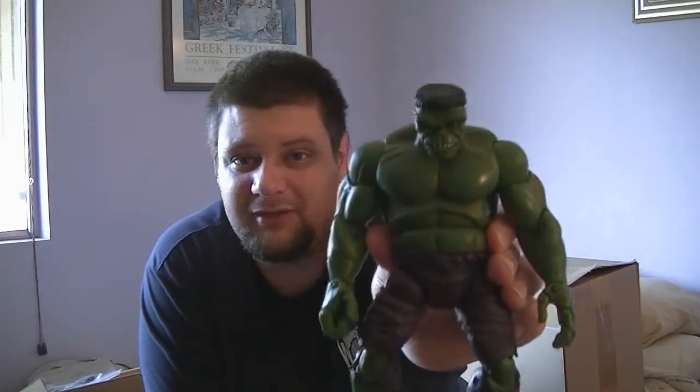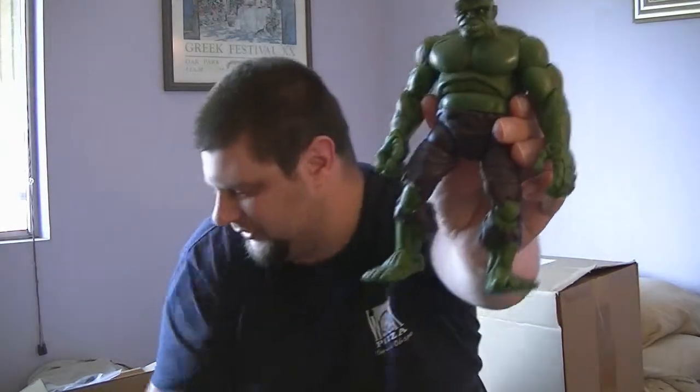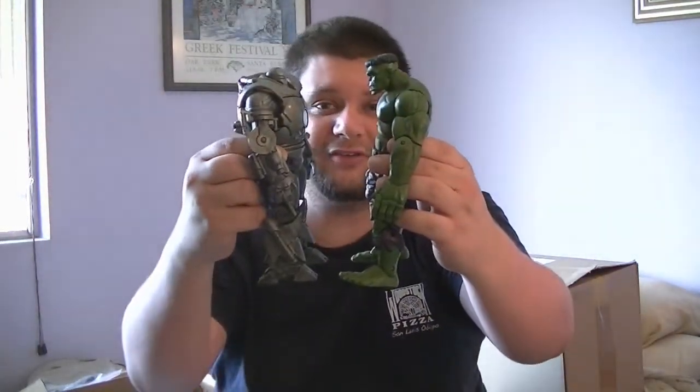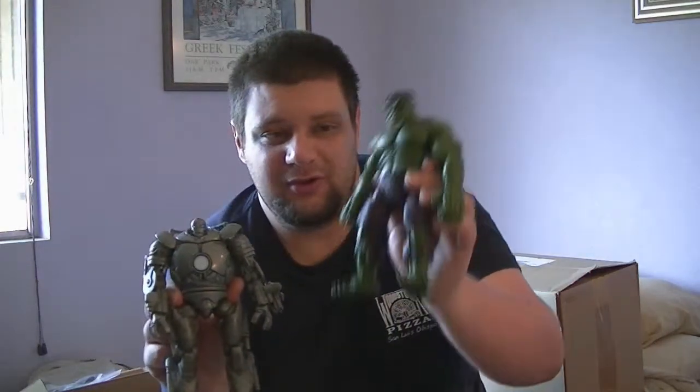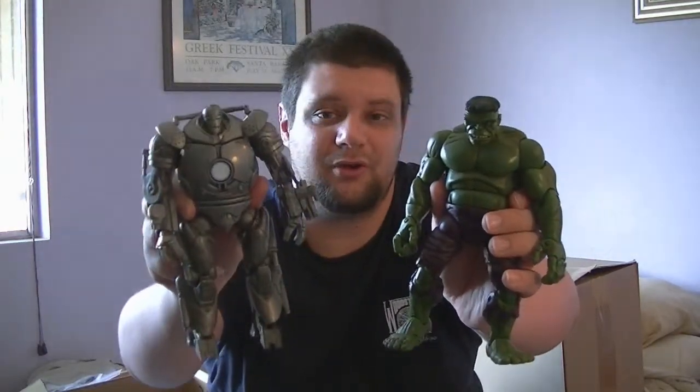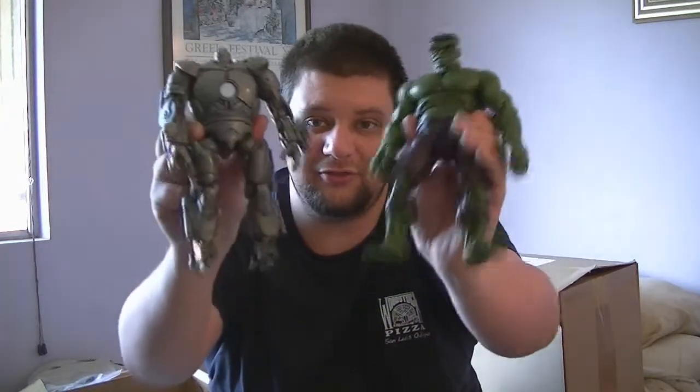If you want an epic throwdown on your desk but you want some green, we have the first appearance of Hulk in his green appearance. This is the original green Hulk Marvel Legends versus another Iron Man. Now I know this is the Iron Monger, but it is appropriately sized to be able to fight Hulk — so you'd have the newer original Hulk versus a newer original Iron Man armor. These two are available in one set, so go ahead and bid away if you're interested in Hulk versus Iron Man.